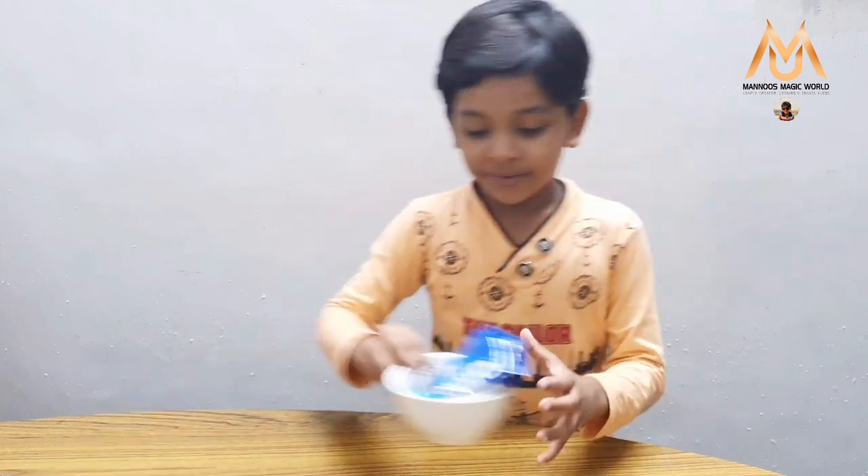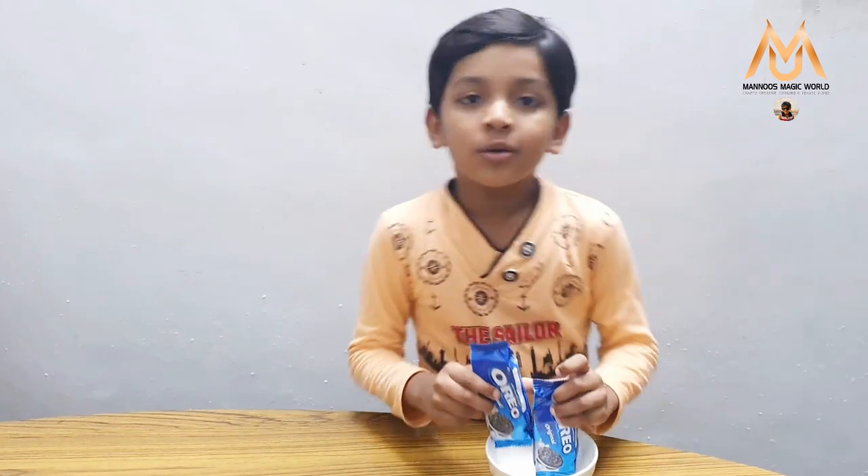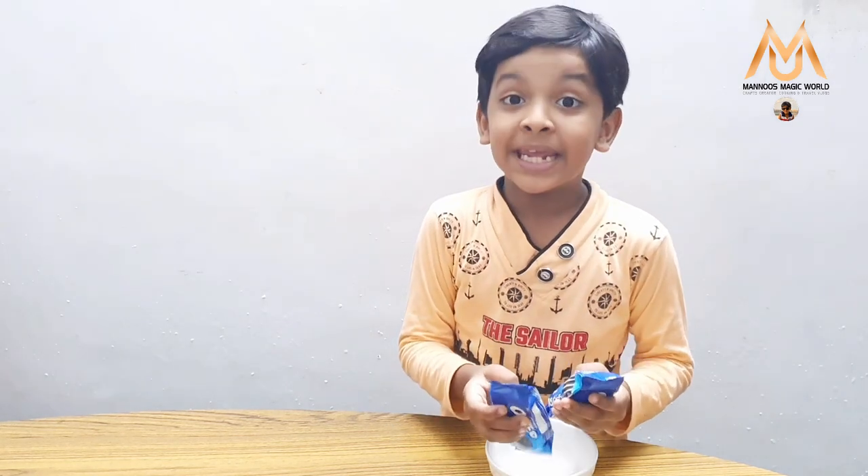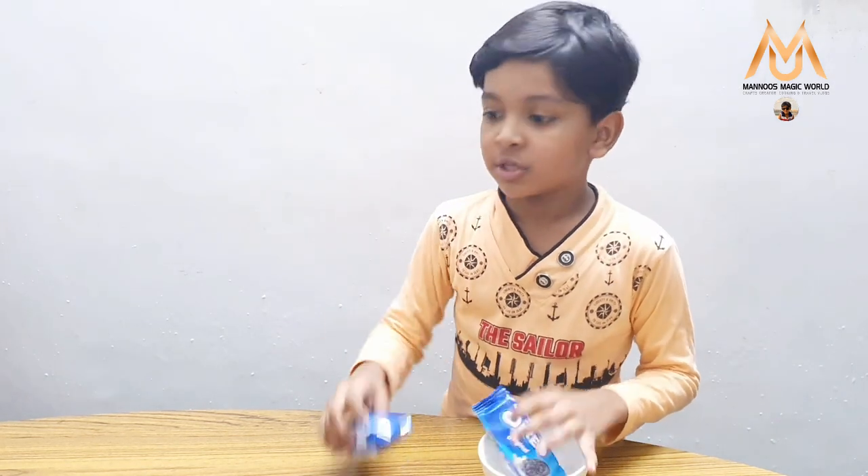Hi guys, welcome to my channel! Today I am going to make Oreo ice cream. I have taken two Oreo packets and there are total 8 biscuits. Now we need to crush this.